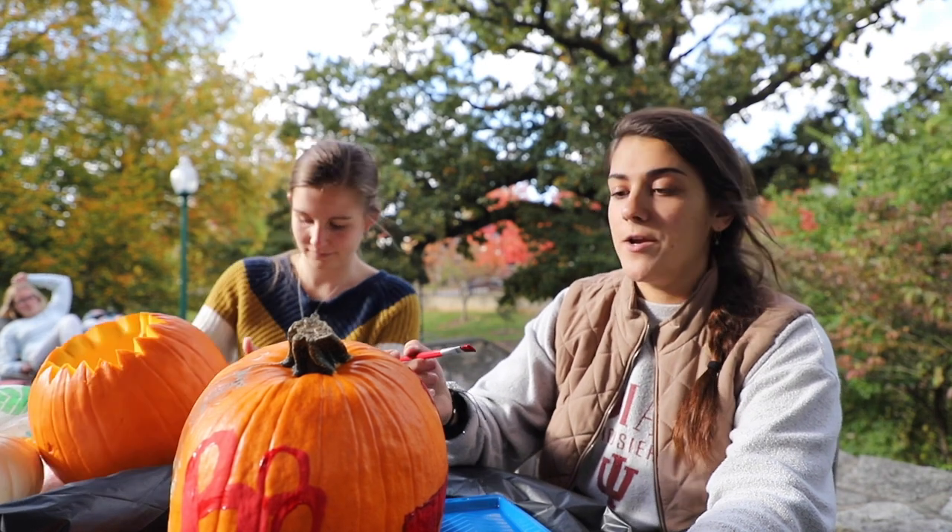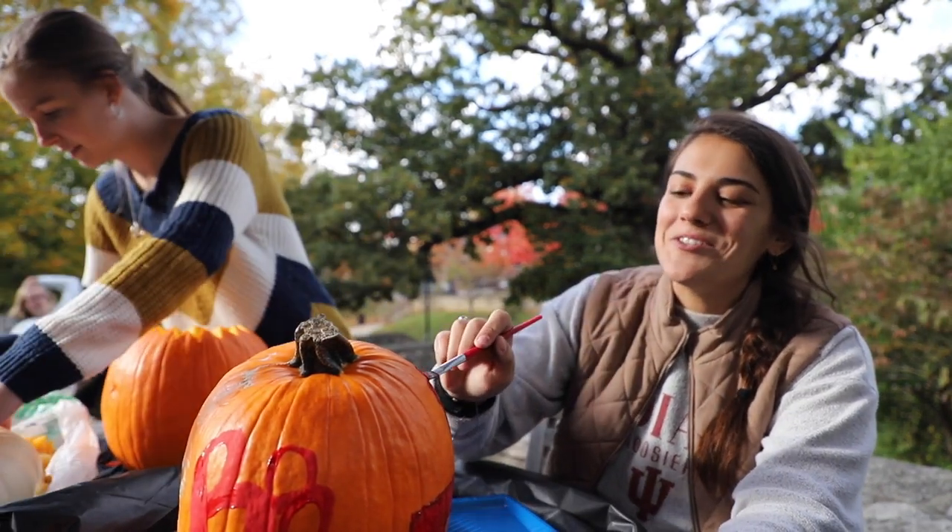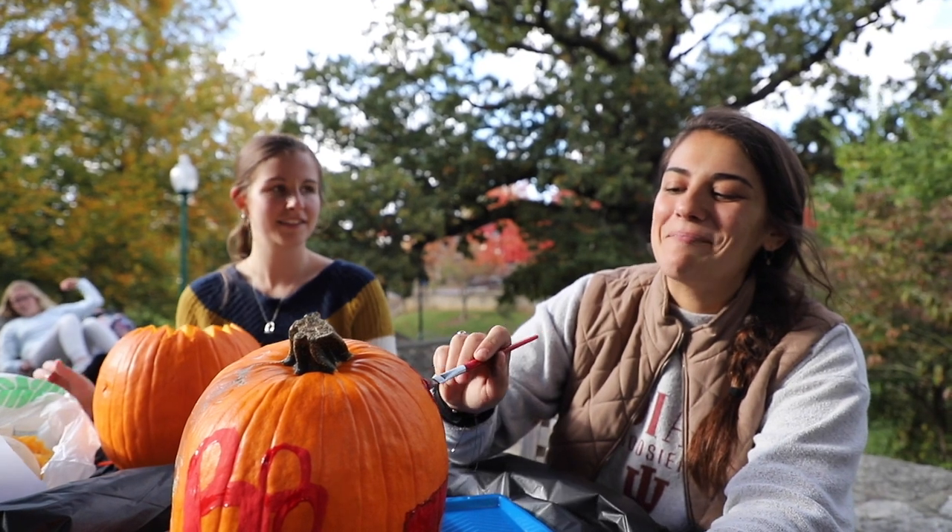Okay, I have another one for you. When is an orange not an orange? When it's a pumpkin.